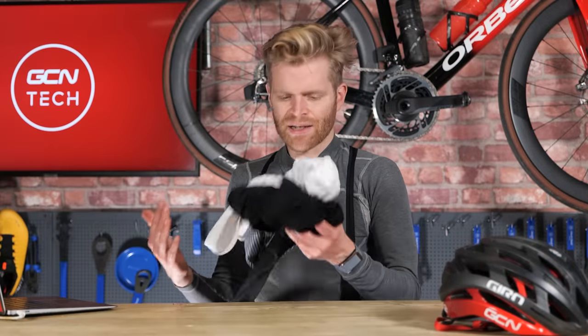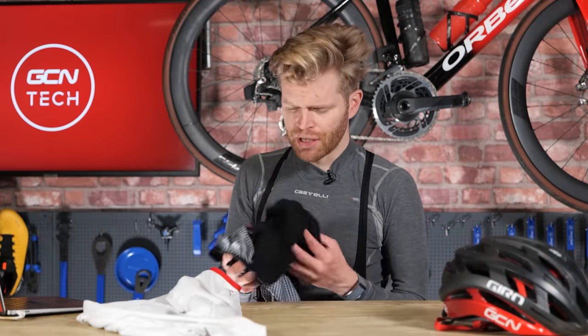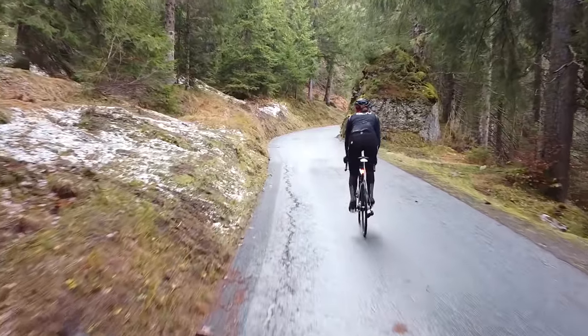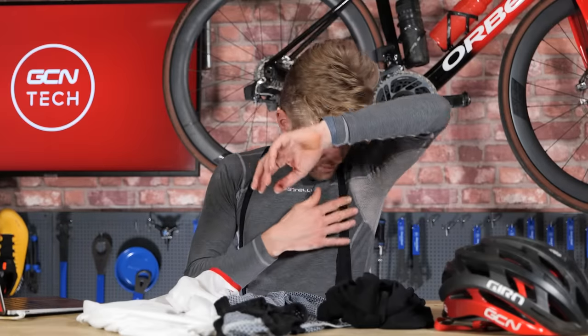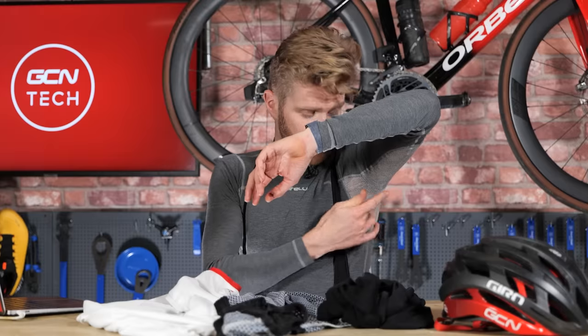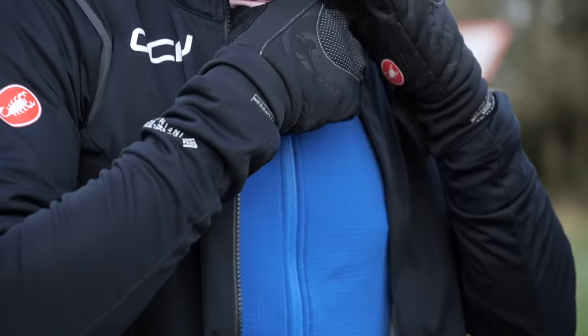The first thing to consider is a base layer. It's the foundation of any good winter outfit and something you shouldn't overlook. They come in different gauges or thicknesses, and for the coldest weather between 0 and 5 degrees, I suggest wearing one of the thickest ones available, such as this Flanders base layer. You can see it has different fabrics to allow you to breathe and sweat in key locations, plus a higher neck to help insulate that area.